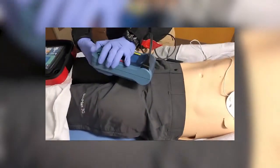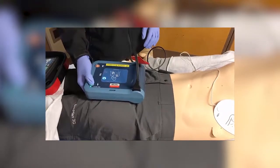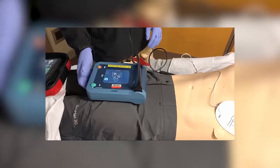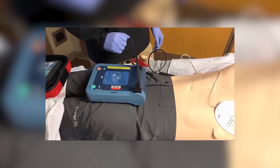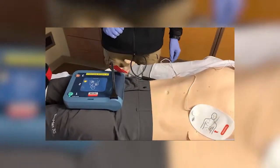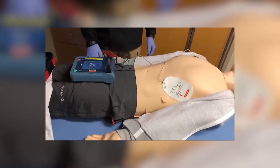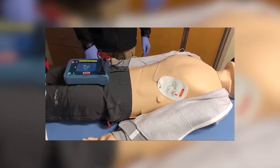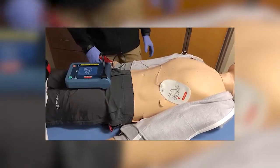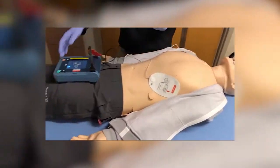Turning on your AED. The device prompts: stay clear of patient, analyzing heart rhythm — and then indicates no shock advised. Be sure emergency medical services have been called. It is safe to touch the patient.